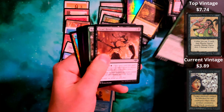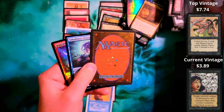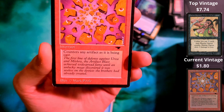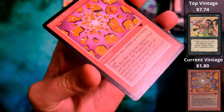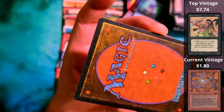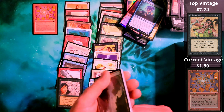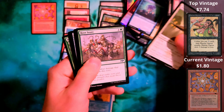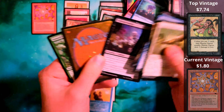We've got a Goblin Rock Sled from The Dark. And we've got another International Collector's Edition — this is crazy. I've never in my life owned a card from Collector's Edition, and I now have three. And this is an absolutely mint Fear.